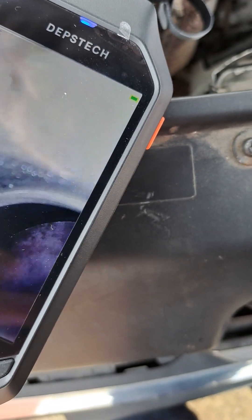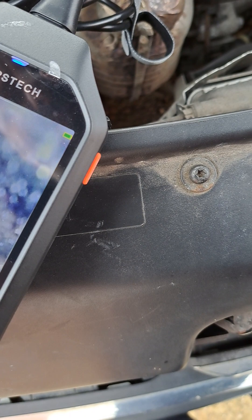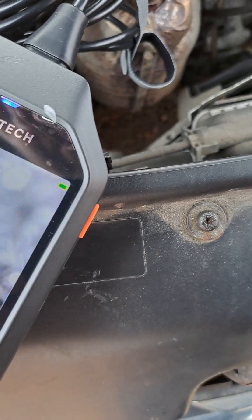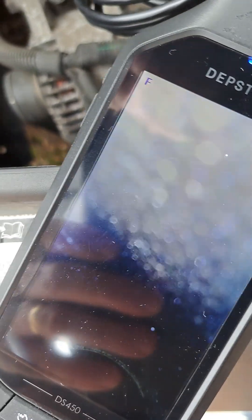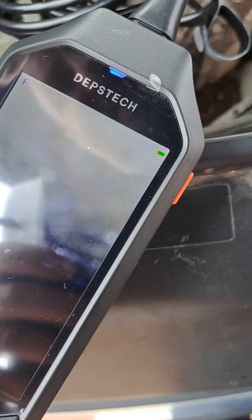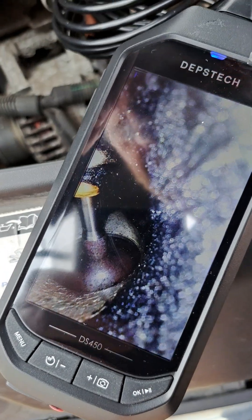Checking the valves now. This valve seems to be okay — no damage. It's open but no damage. Checking another valve, and another one as well — all valves seem to be good.